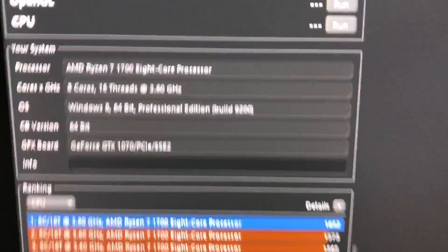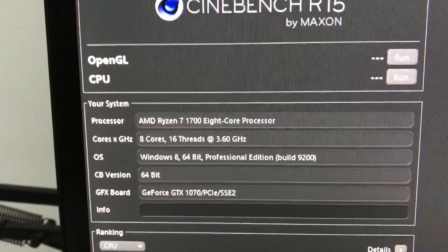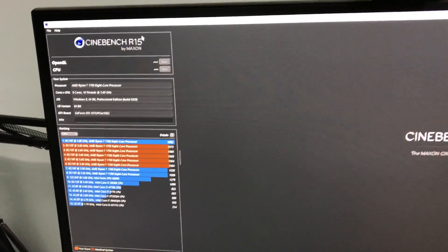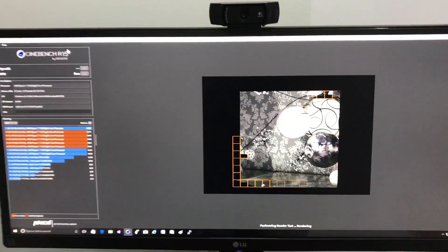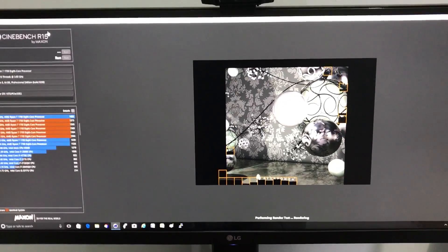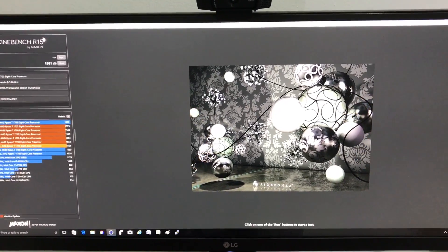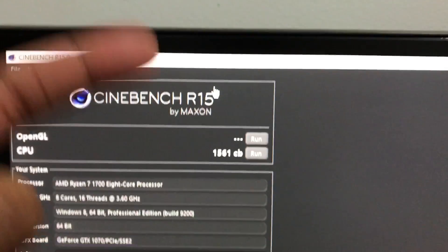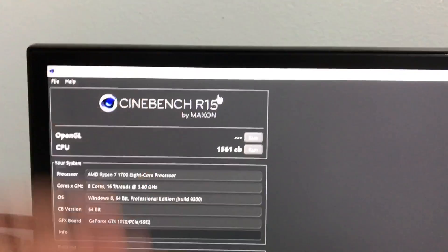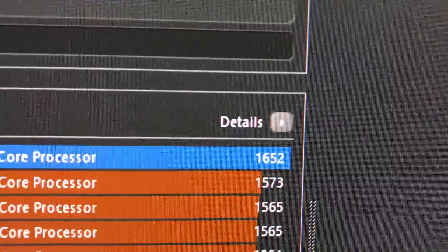Let me run Cinebench for you guys. As you can see I have my Ryzen 7 1700 overclocked to 3.6 gigahertz without touching the voltage — that's stock voltage. That's why I don't recommend buying a 1700X, because look: at 3.6 gigahertz without touching voltage you get 1561 cb — that's really good. Why would you waste money on a Ryzen 7 1700X when you could get the 1700 and maybe put that money toward a better motherboard? My highest score at 3.8 gigahertz was 1652 cb.